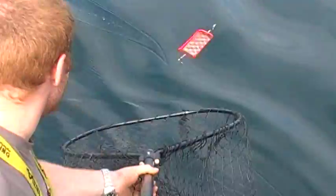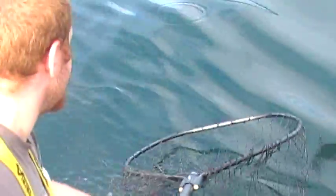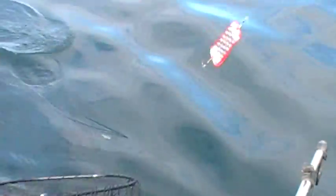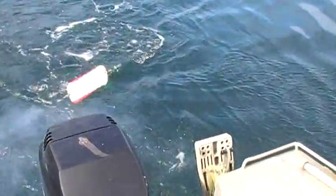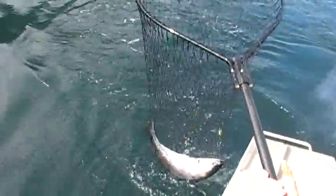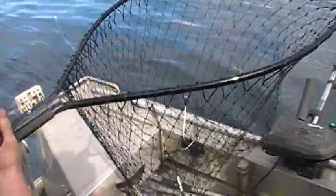Is that a much better? Yeah. Oh he's under it, he's under it, bring him in. That's a bad fish. Come on. There we go. Good job Melissa, nice one.